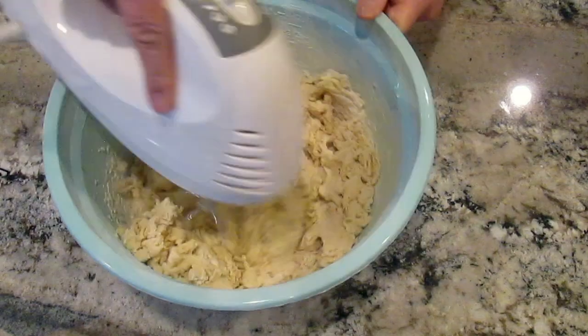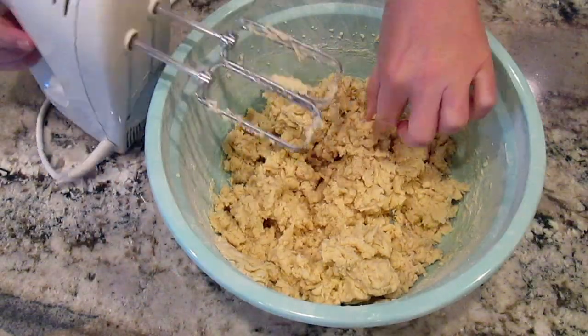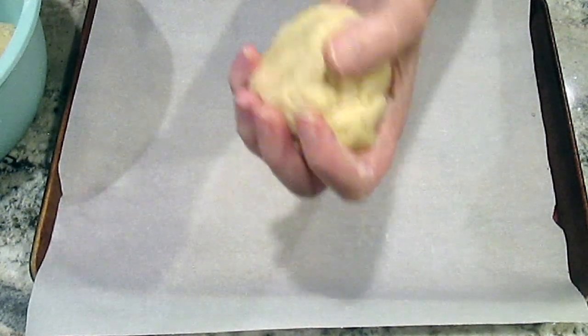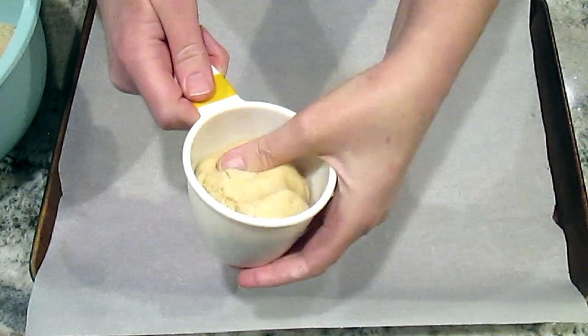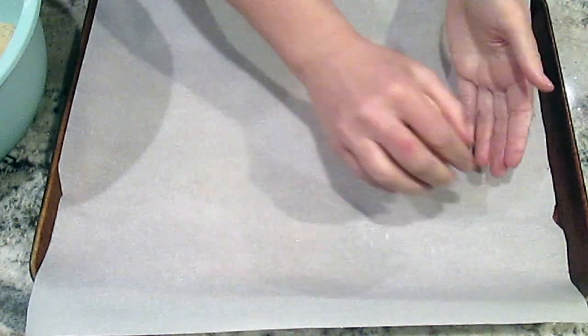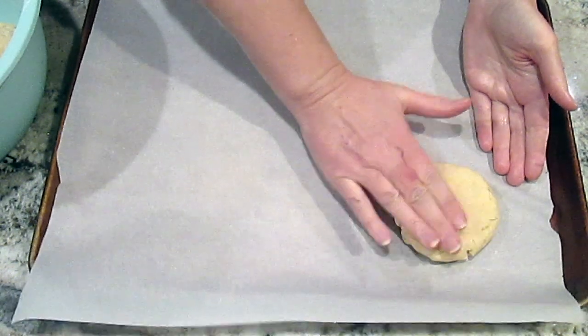Once it's all completely mixed I'll chill the dough in the refrigerator for 30 minutes. I now divide the dough into six equal parts and as you can see each section is about half a cup. I press it out into the cookie shape on my parchment lined sheet pan.